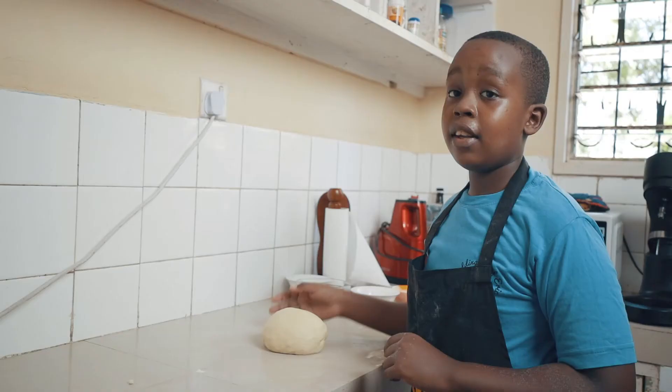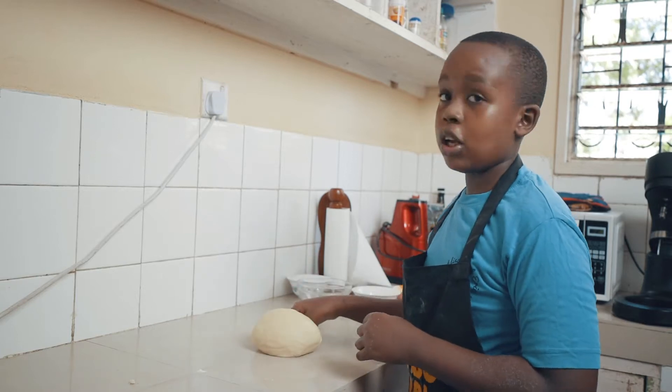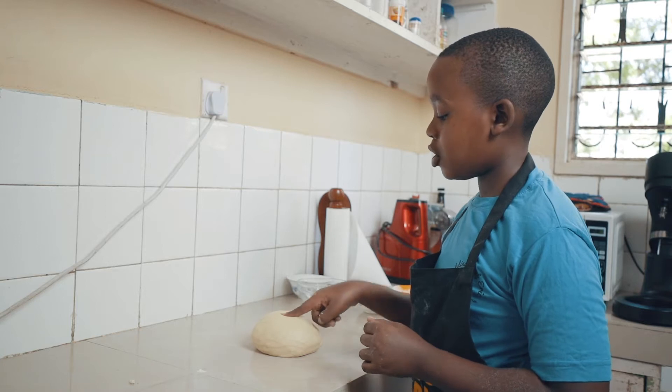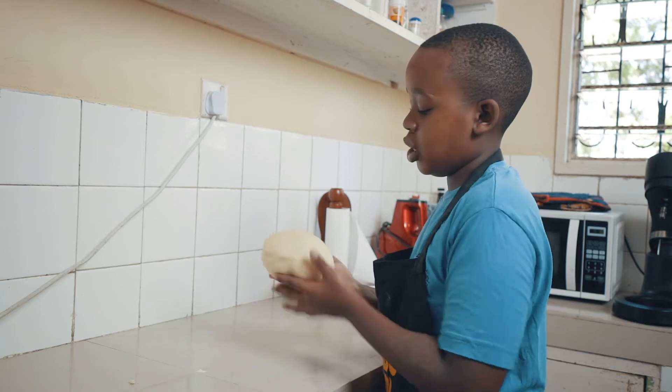Once your dough has been kneaded for about 10 to 15 minutes, you are going to notice that it will become really smooth and it will stop sticking onto the counter. Another thing you can check is that when you press onto it, it springs back. Now this dough is ready.